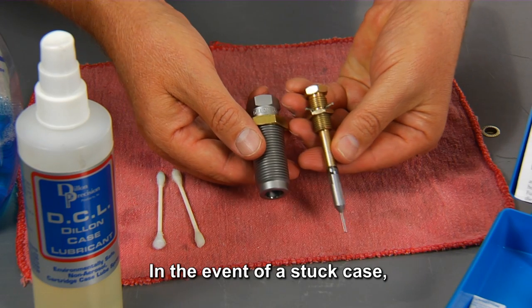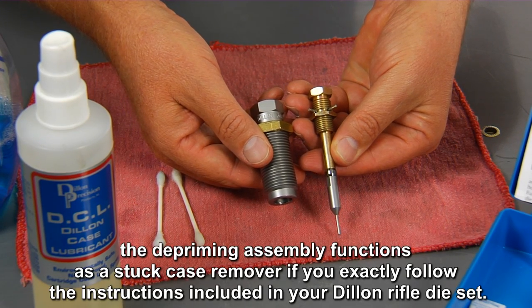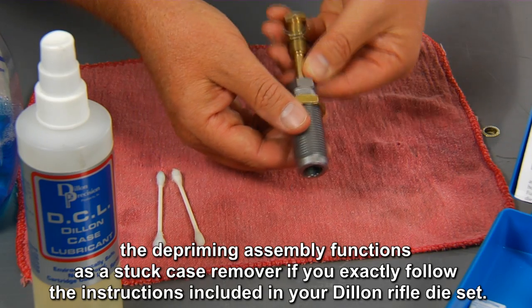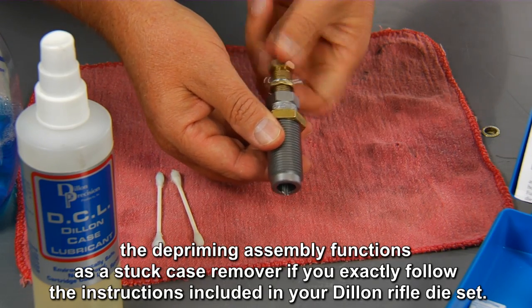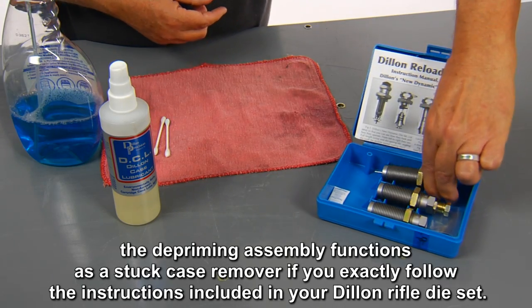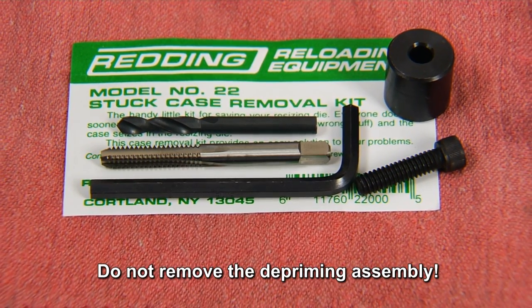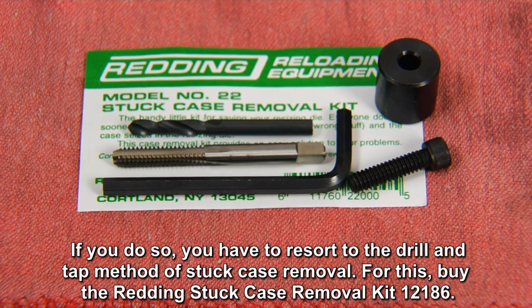In the event of a stuck case, the depriming assembly functions as a stuck case remover if you exactly follow the instructions included in your Dillon rifle die set. Do not remove the depriming assembly — if you do, you will have to resort to the drill and tap method of stuck case removal. For this, buy the Redding Stuck Case Removal Kit, part number 12186.